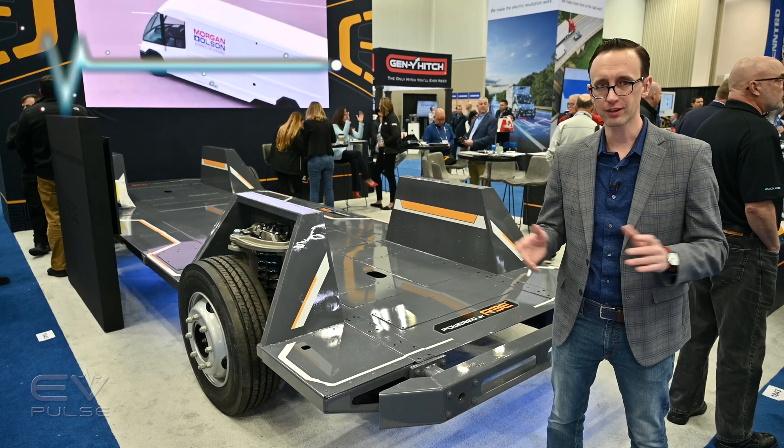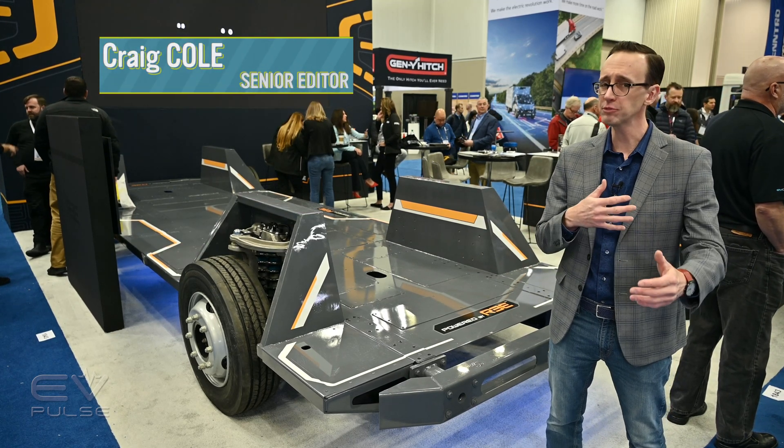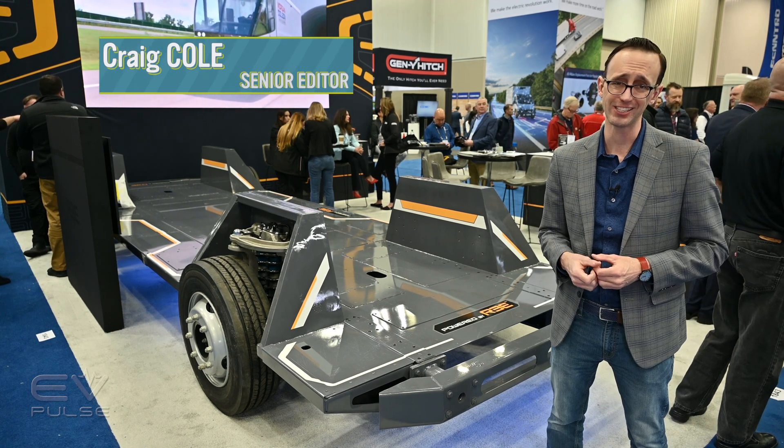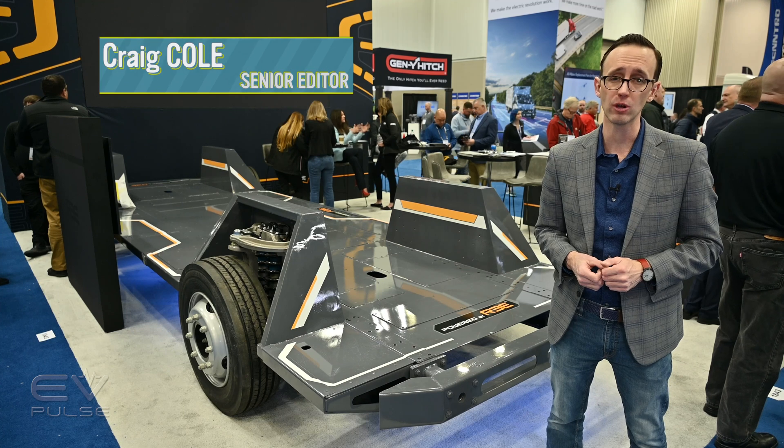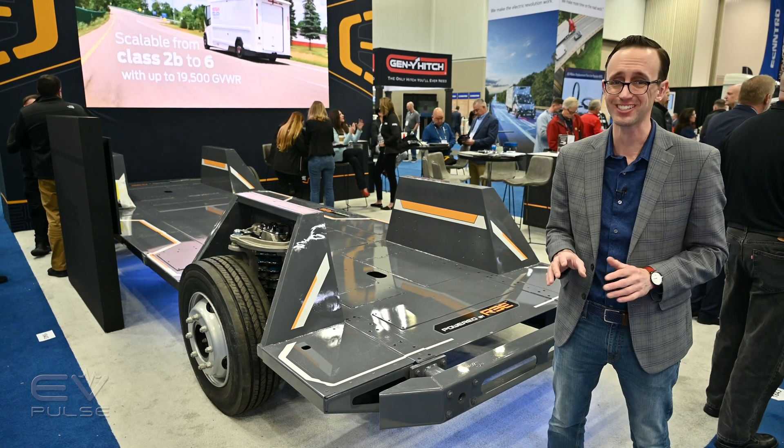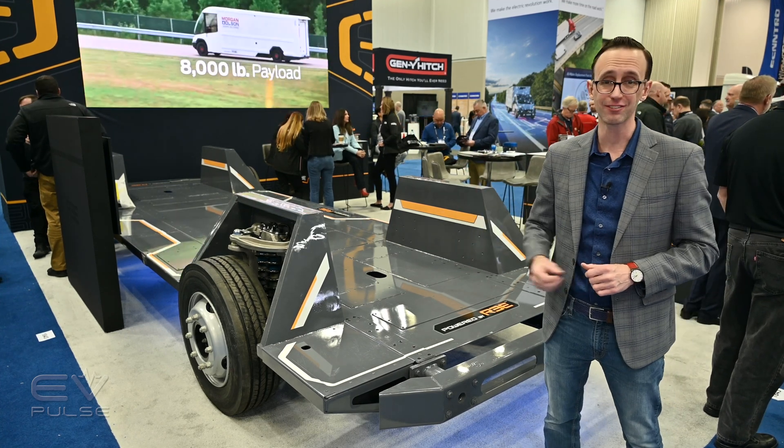It seems like practically every automaker and supplier is developing some sort of electric skateboard chassis. They all look practically the same, though one company called RE Automotive has come up with an ingenious design that is radically different.